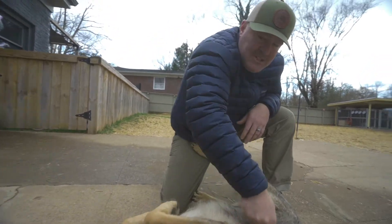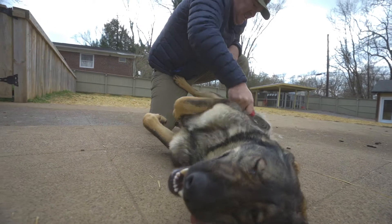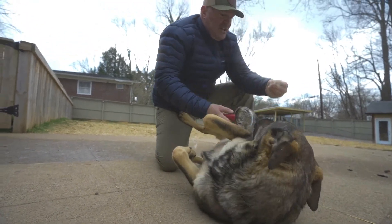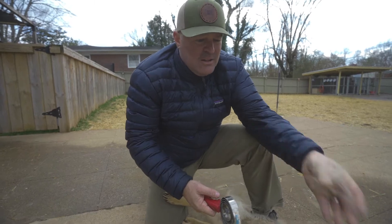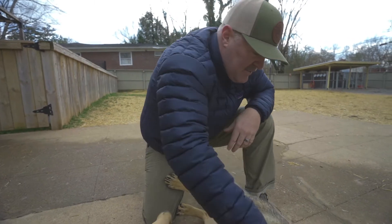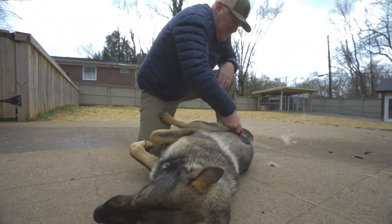You can't tell me she's not happy right now. Here's a German Shepherd undercoat — it's this really fine, really wispy hair that kind of gets into everything. So we really want to get it off them as best we can.